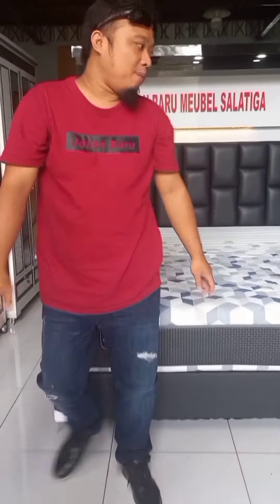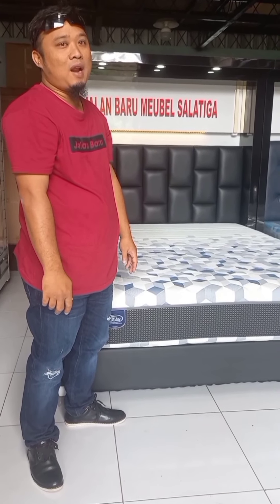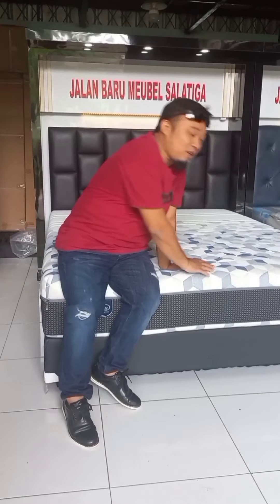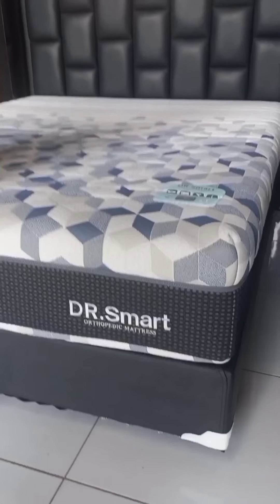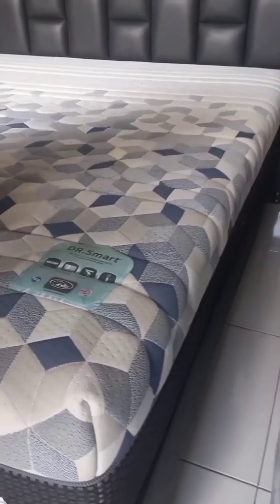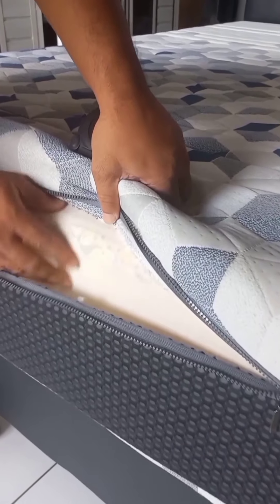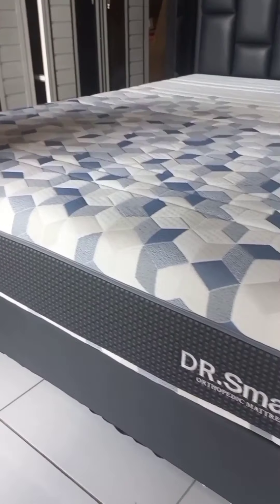Yang kedua, spring bed tipe Dokter Semat ini menggunakan per namolir dengan 2,4 mili. Kategori orthopedic foam yang artinya keras, kasur kesehatan yang digunakan untuk menumpang tulang belakang. Busanya menggunakan busa high pressure foam yang artinya busa keras, ada rebonditnya. Jadi tekan ini keras — sangat baik untuk anda yang bermasalah dengan tulang belakang.